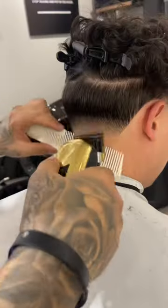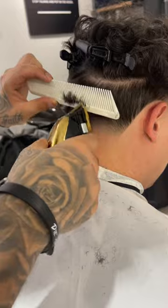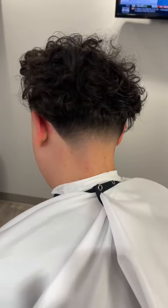Now we're going to bald out the bottom with our trimmer, and then clipper-over-comb into the bulk, and that is how I do a neck taper.